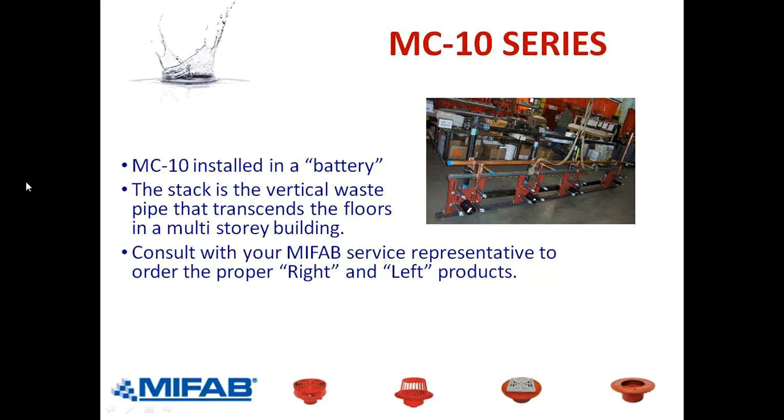When we talk about a row of carriers, we talk about a battery. This is a photo of MyFAB's MC-10 carriers installed at a contractor's prefab shop — you can see how they have cut pipe that goes between the carrier fittings, connected with no-hub couplings. A row of carriers is called a battery, and the stack is the vertical waste pipe that goes through the floors in a multi-story building. To know whether people need right or left-hand carriers, look at page 217 of your MPB book — you'll see MC-10Ls on the left and MC-10Rs on the right going to the stack in the middle, which contains the MC-13 vertical carrier.